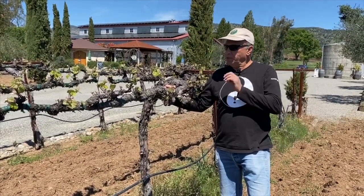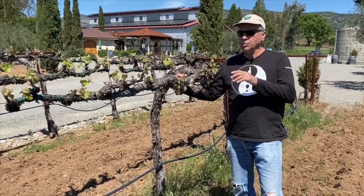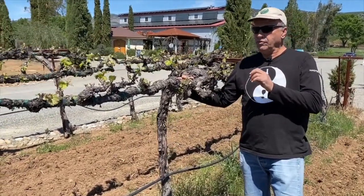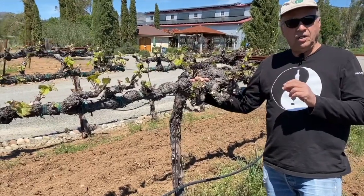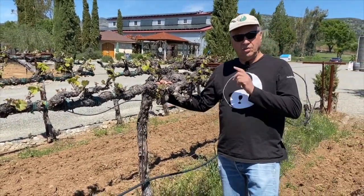We're here at the moment when ideally we would come through here — which we will in the next couple of days with a group of workers — to take off the shoots we don't need. Those are called suckers, because they remove energy from the shoots that do remain on the vine.